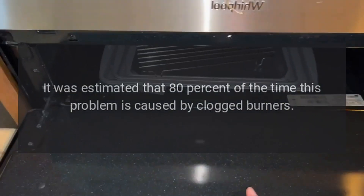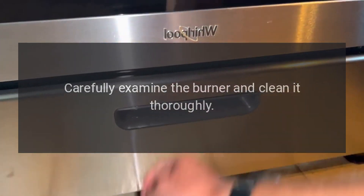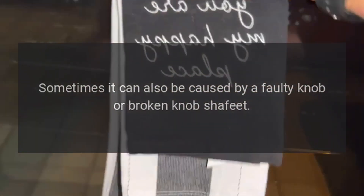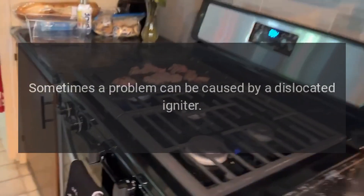Sometimes the igniter may work correctly, but food residue or a misplaced igniter could prevent the electric arc from appearing close enough to the gas stream to ignite it. Gas burner fails to ignite: it is estimated that 80% of the time this problem is caused by clogged burners. Carefully examine the burner and clean it thoroughly. If the problem does not go away, check the electrode — it can also be caused by a faulty or broken knob shaft.